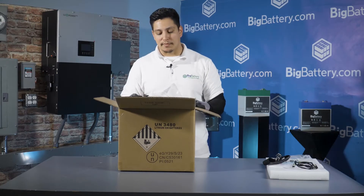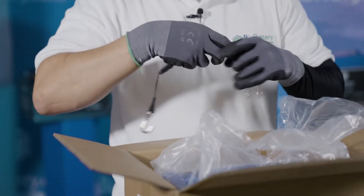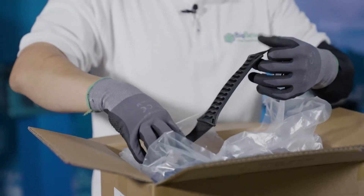So now let's take the battery out of the box. You're gonna want to use the carrying handle to lift up the battery. On top of the battery right here you have some hooks to place it.